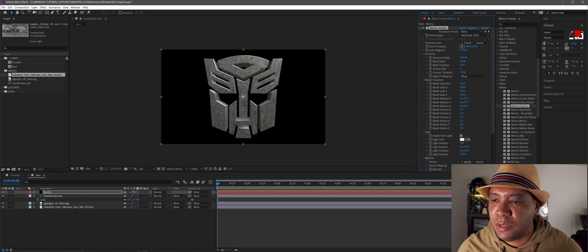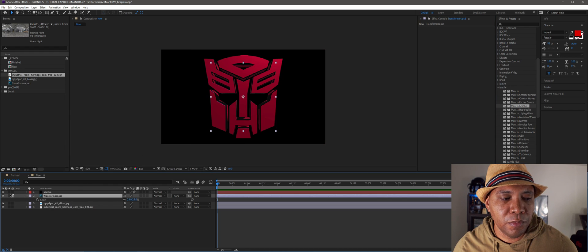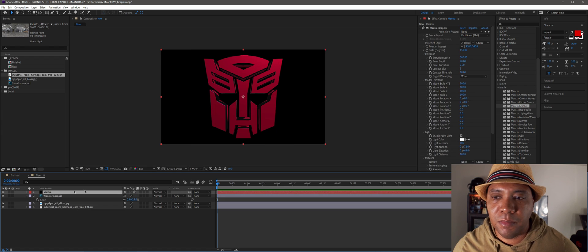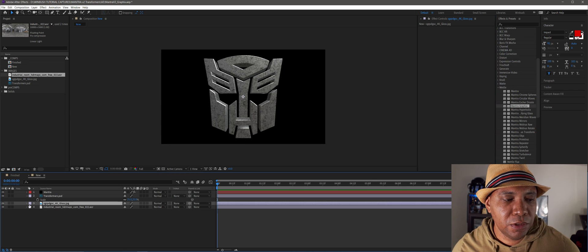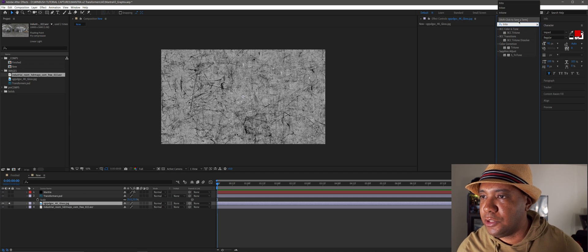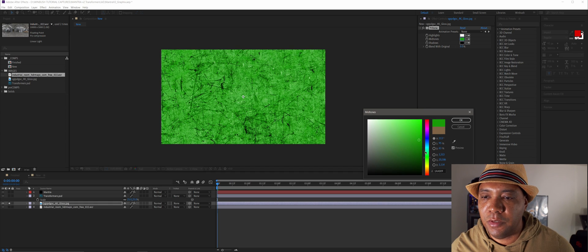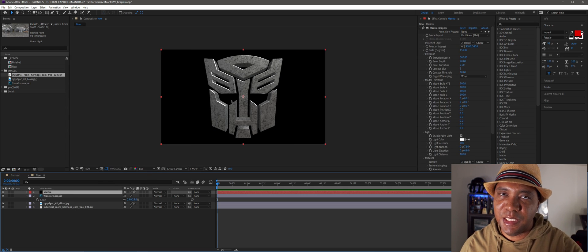In Mantra, if I turn off my material, you can see there's a red material — that's because my original Transformers logo is red, so it pulls the color value from your original projection. Here's a little trick: on my gloss material in the timeline, I'll solo it out and apply After Effects' Tritone effect. Using Midtones I can pick a different color — let's say a bluish color. Then un-solo, go back to Mantra, under Material go to Texture, change Source to 'Effects and Mask', and that color value pops through on your 3D object.